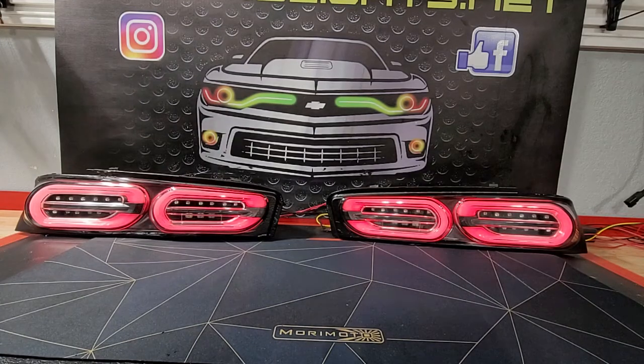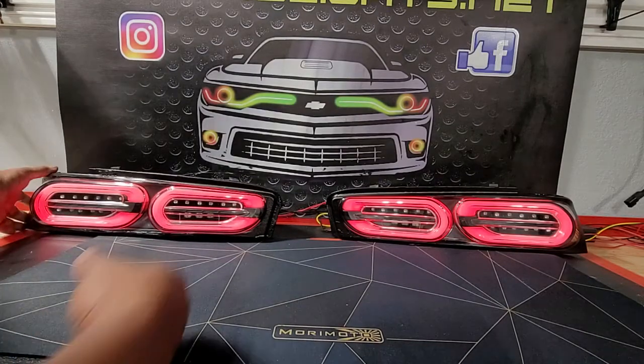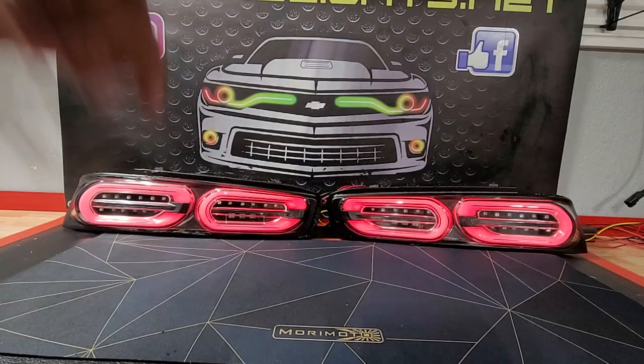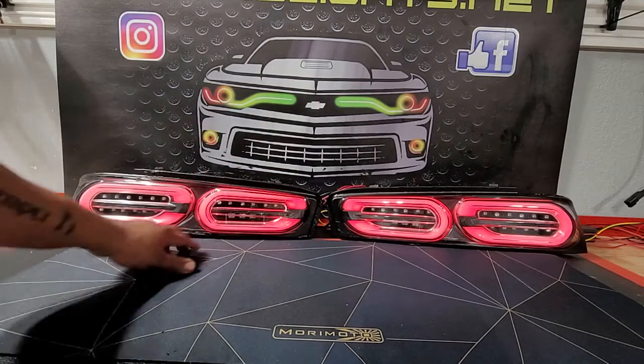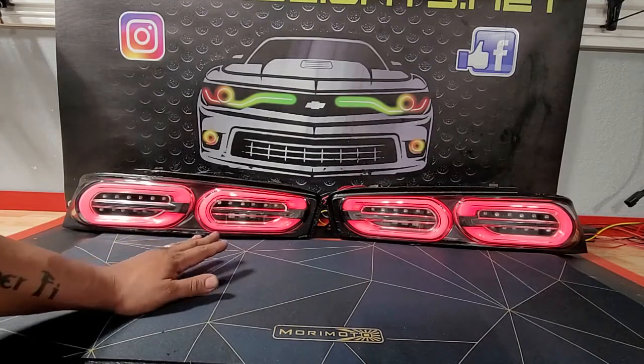All right everybody, RGV Shelby here again with another product that we are launching this week. This one here is the actual DIY boards for your 2016 through 2018 facelift taillights. These are from Spyder. Let me show you how these function.